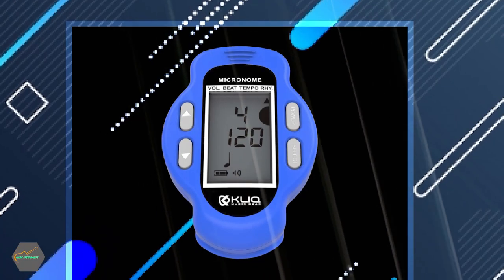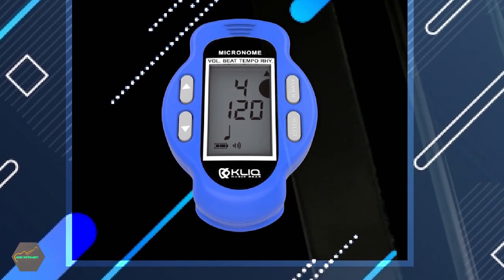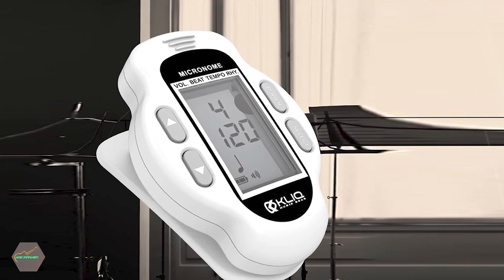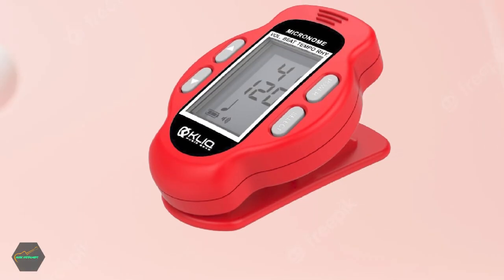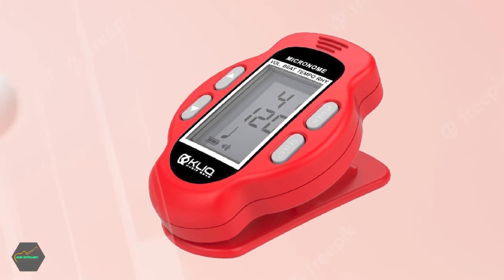Additionally, it comes with an easy-to-use clip-on design, making it great for on-the-go practice and portability. This is one of the few metronomes out there that is simple, affordable, high-quality, and rechargeable. For those looking for a reliable and versatile metronome to help improve timing and rhythm, the Click Micronome is a great option to consider.